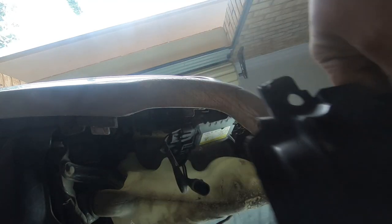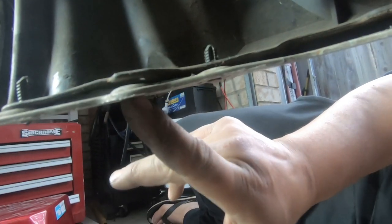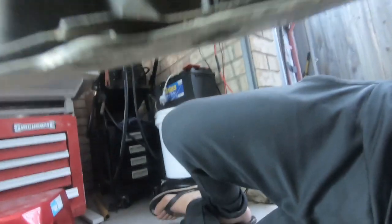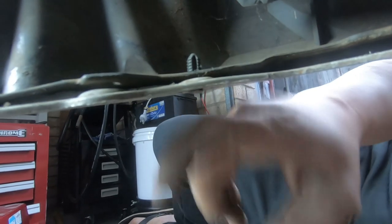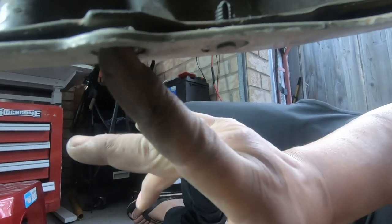There we go — it comes right off. As you can see, it was only this single clip here that held the wheel well to here. The other two hold the rear support for the front bar to the actual front bar itself. So that's why you only have to remove that push clip there.